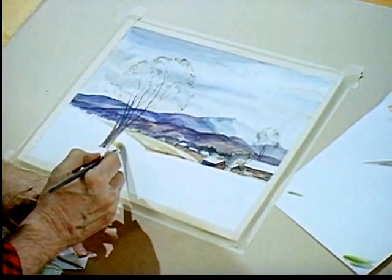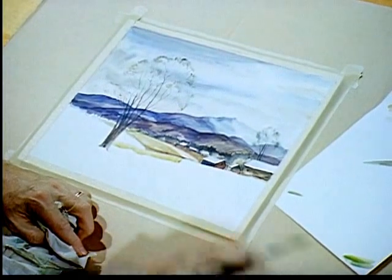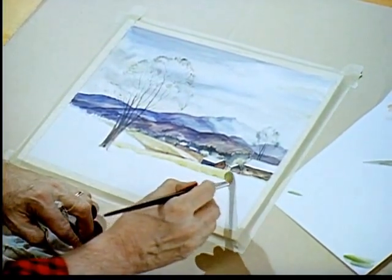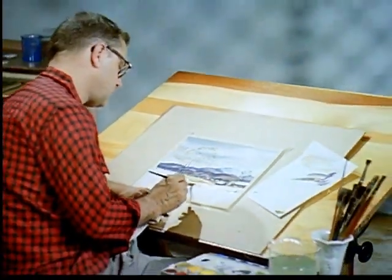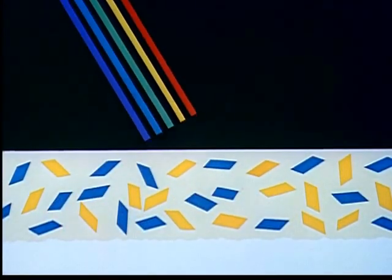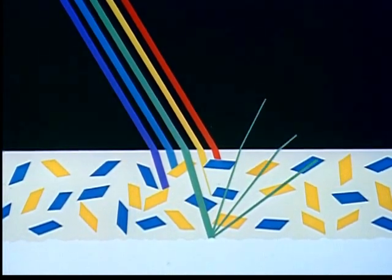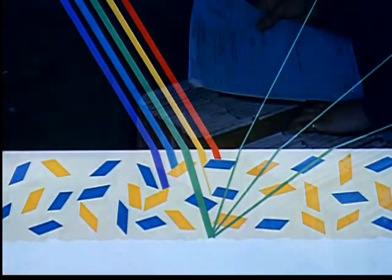Nevertheless, if the pigments are transparent, the color of the mixture can be accurately predicted by the reflectance curves of the colors to be mixed. For when light strikes the pigments, it follows the same rules as it did with the two inks we just saw. The processes of absorption, transmission, and reflectance are carried on just as with the dry inks, and the green we get can be predicted with just as much accuracy.